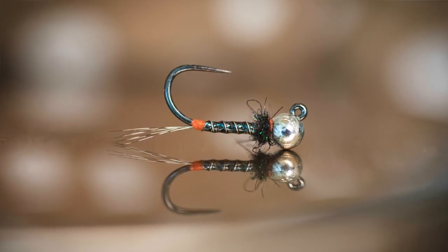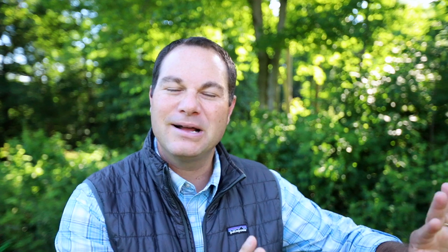A lot of those nymphs tend to be tied on jig hooks to make them run upside down — less snags, much less likely. To get them to ride upside down on those jig hooks, we love to pair them with slotted tungsten beads.